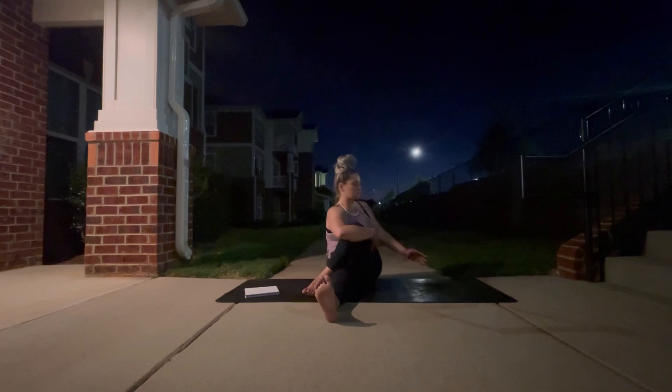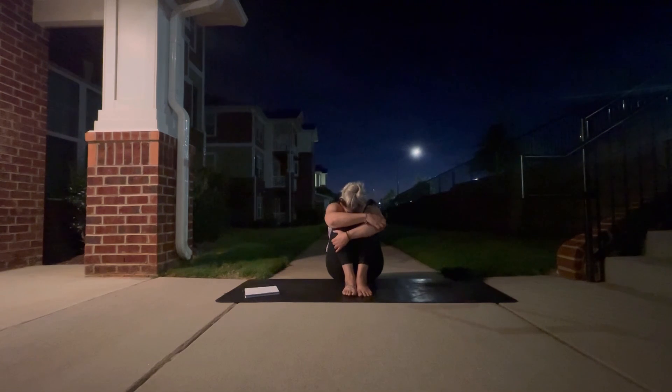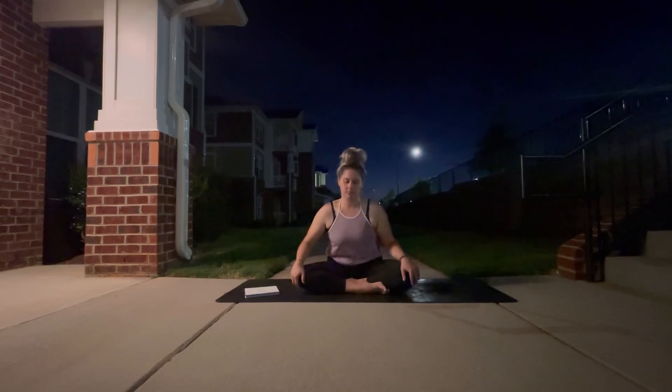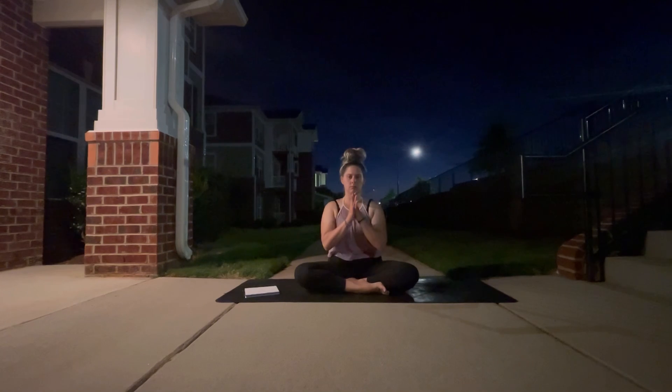On your next exhale release out of your twist and come into a nice seated little ball, hugging both knees into your chest, giving yourself a nice hug for being here, loving on your body, recognizing all that it's doing right now for you and just showing it some gratitude. One more breath here, yogis, and as you release, make your way back into your seated position, reconnecting with your breath, reconnecting with yourself — one hand to heart, one hand to belly. Bring your hands together at heart center. Thank you so much for practicing with me today yogis, I hope that this served you and I'll see you next time. Bye bye.